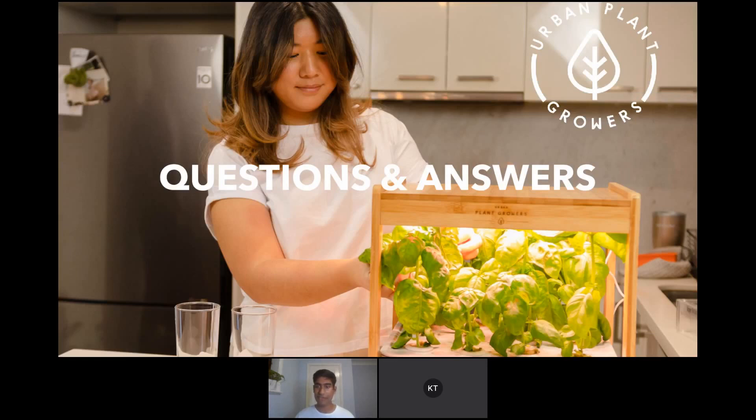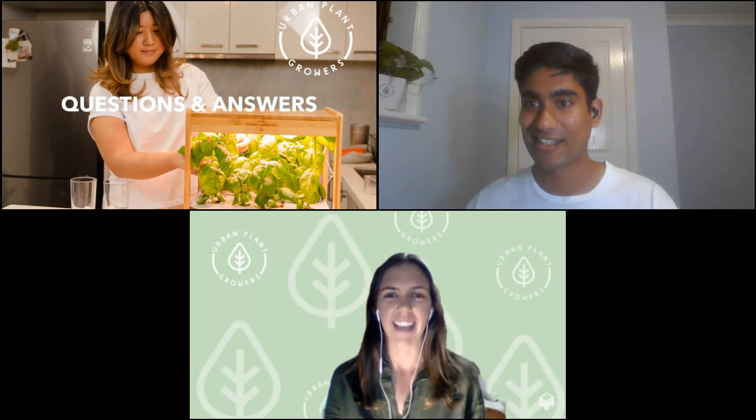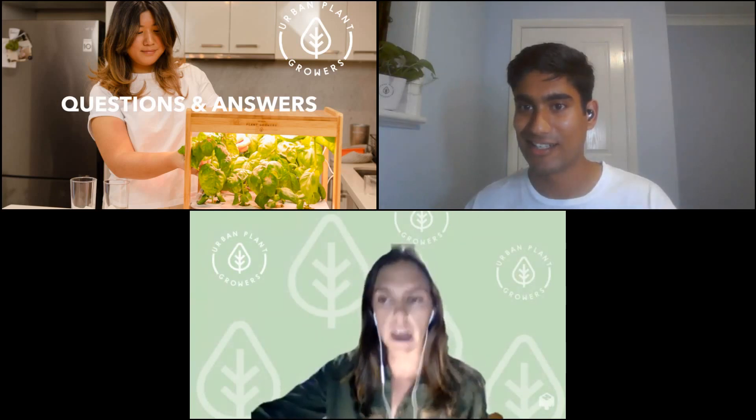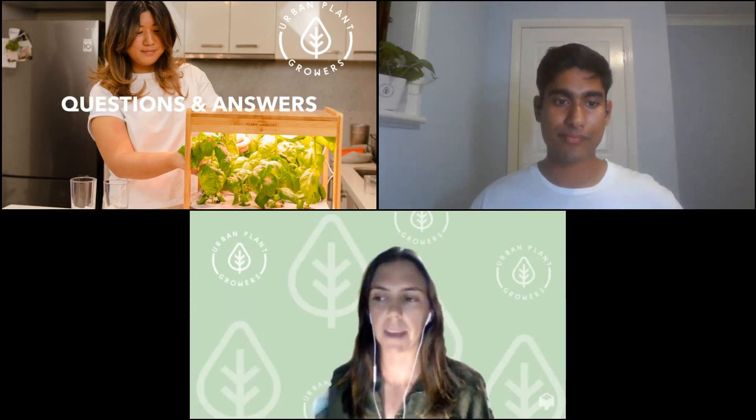That marks the end of my section. We'll take some questions and answers now. Thanks so much for that, Dilhan — everyone is stoked with the information and your knowledge is incredible. Jackie and I have been very busy trying to answer questions in the chat while Dilhan was talking. Being conscious of time, Dilhan, I'm going to send two main questions to you: the first one we're getting a lot about is mould, and the other is about aphids or other pests.